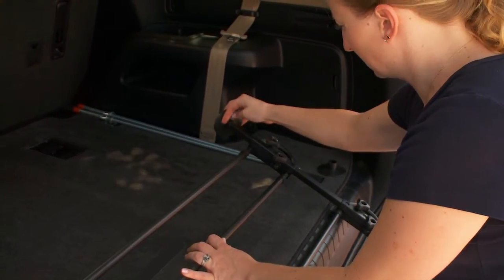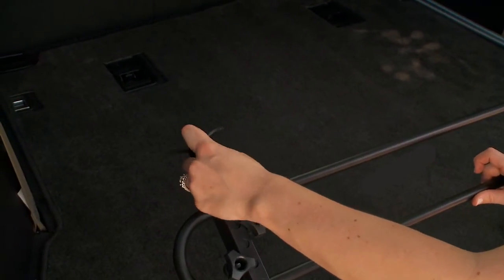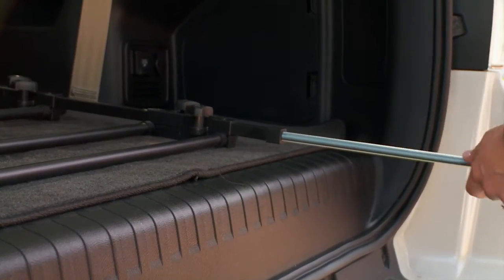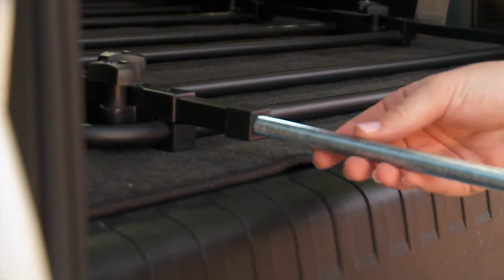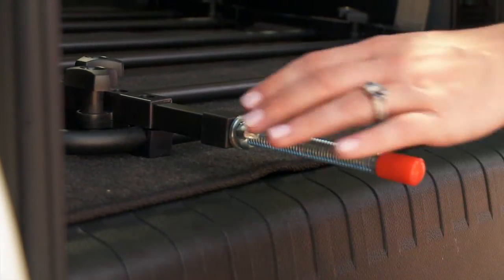Finally, place the suction cups at the top of each of the two square rods. Next, we will need the two metal rods. Slide each rod into the bottom of the capped end of each square rod. Place your hands onto the metal rods to hold them in place while you turn the unit completely around and stand the barrier up.